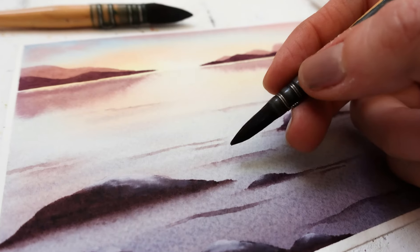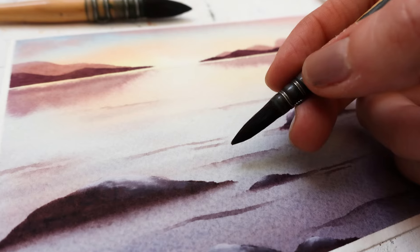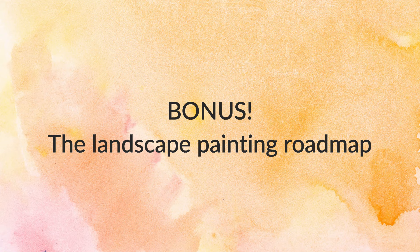I'll give you my best tips and we'll start painting beautiful watercolor landscapes with simple supplies. As a bonus, I'll be giving away my landscape painting roadmap and the much-awaited solutions to all the common painting pitfalls that puzzle and discourage so many beginners.